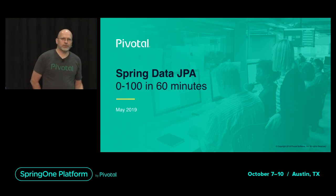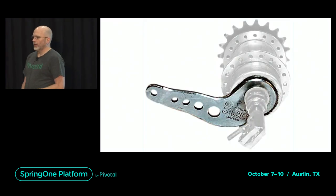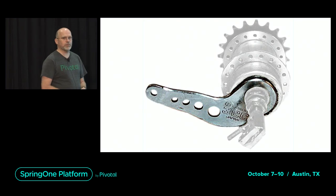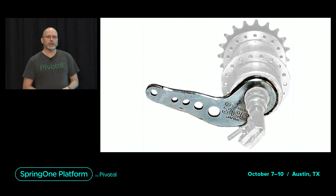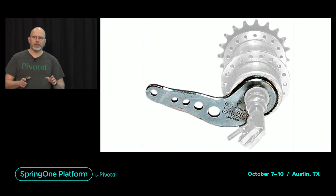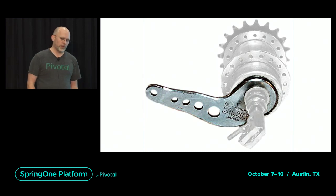Before I start with the real talk, I would like to start with a little story. From back in the days in the 70s of the last millennium, when I was a little kid, BMX bikes were all the rage. You had to have a BMX bike. Everybody knew that except our parents.